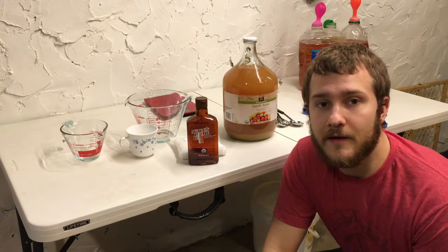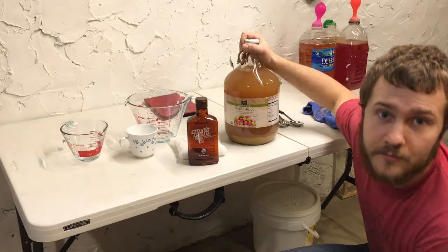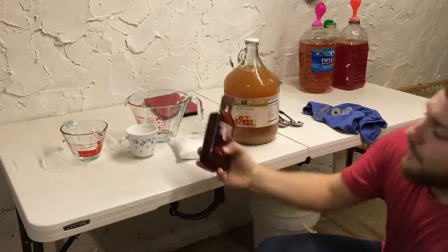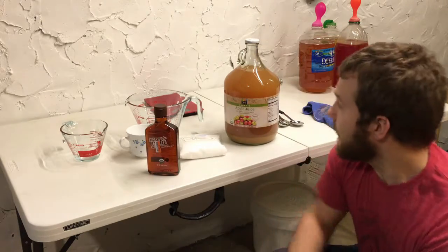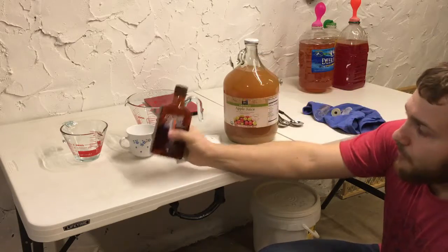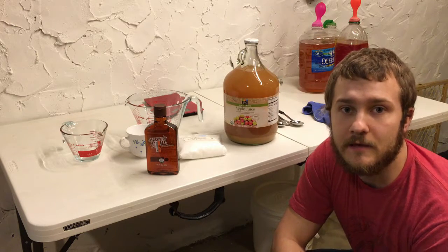We're gonna keep it just as simple as the last time. What we got here is some organic apple juice from Whole Foods - or Whole Paycheck, whichever you like to call it - and some amber agave. This is agave in the raw. We're gonna take enough space out of this carboy to fit one pound of the agave in, then we'll put our yeast nutrient in and pitch our yeast. Today we're going with the EC1118.